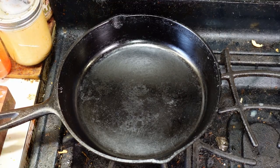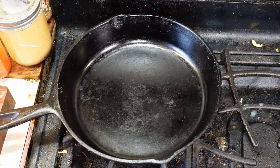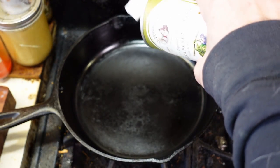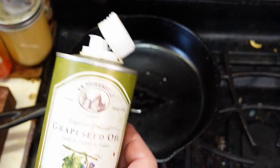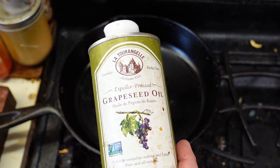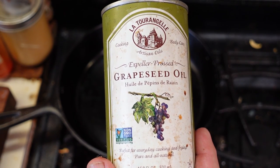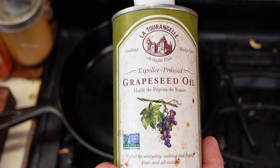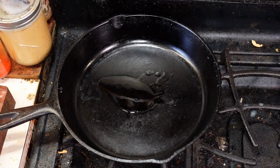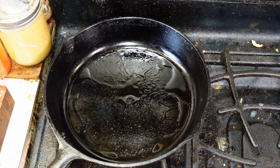Pan on medium heat. I want to go a little bit lower on these than I would with actual beef burgers. I'm going to add a little bit of grapeseed oil — I like grapeseed oil because it's a nice high smoke point oil, so it doesn't smoke nearly as much as it could when using something like olive oil. Okay, pan's heated up to a good point.